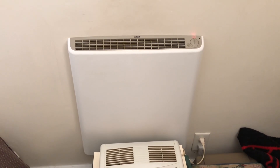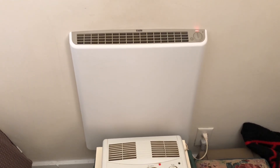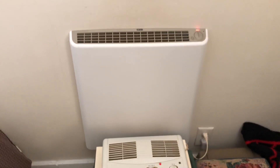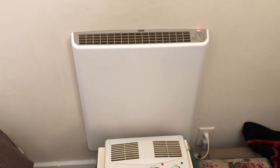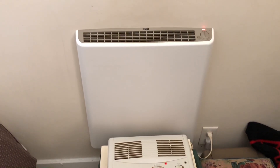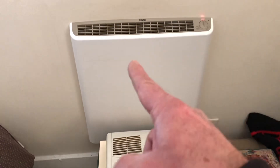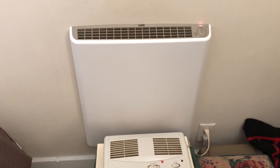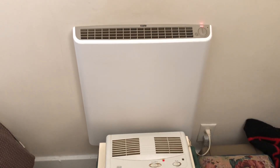Hello everyone, this is just a quick update on the Envy heater after using it a full winter. It's November 2023 now, just started using it again, but I did use this heater all last season, all winter long, and I wanted to give you a little update on what I think of it now.